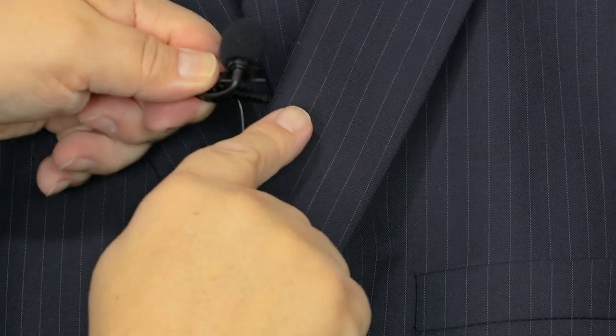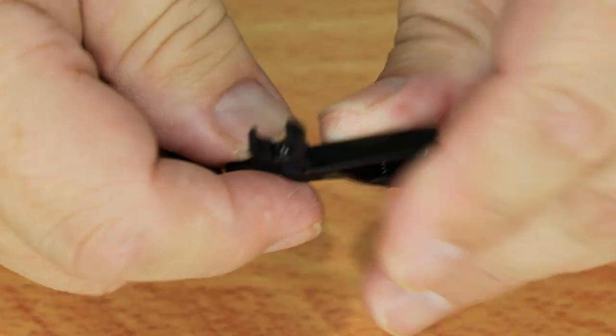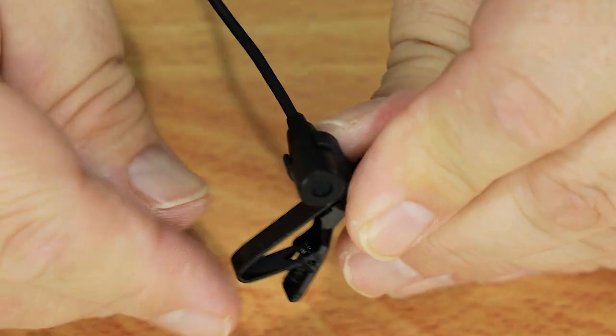Another popular place to attach a lavalier microphone is the lapel of a jacket, which is why these mics are often referred to as lapel mics. It's a good position for sound, the mic is easy to attach, and the cable can be tucked behind the lapel and fed down to a body pack or the audio recorder. The clip is reversible, so the microphone can go on either lapel.